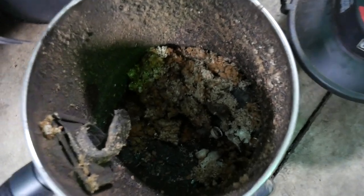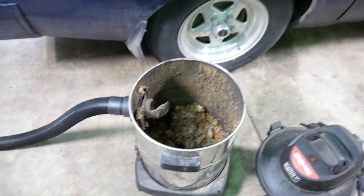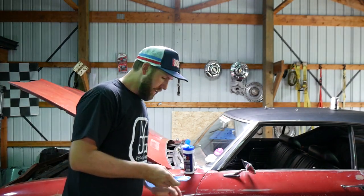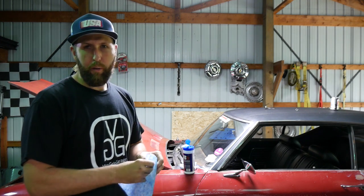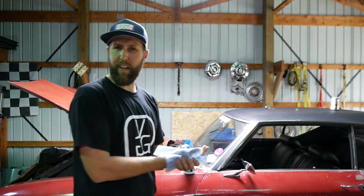Looks like there were about 3 to 17 mice under there, so maybe she'll smell a little better now. If you don't want to get a disease you can't pronounce after cleaning out mice from your car, I strongly recommend cleaning your hands up. These Gunk wipes don't have a mouse on the label, but I trust them. That's much better — plus they smell nice.